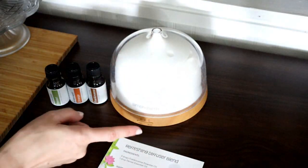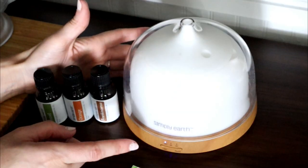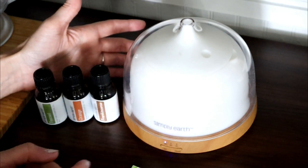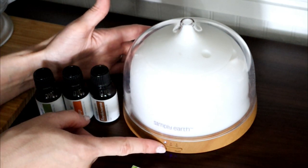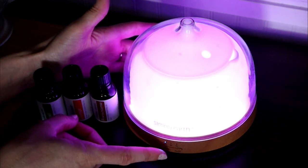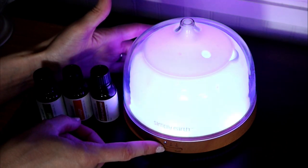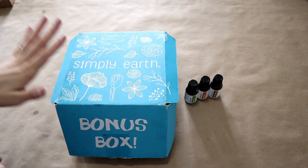Once you put your lids back on, all you have to do is hit the on button. There's an on setting, a two-hour setting, and a four-hour setting as well. I love this LED light that's in here because it changes colors, and once you get to a color that you like, you can stop it on that color by pressing the button one more time.